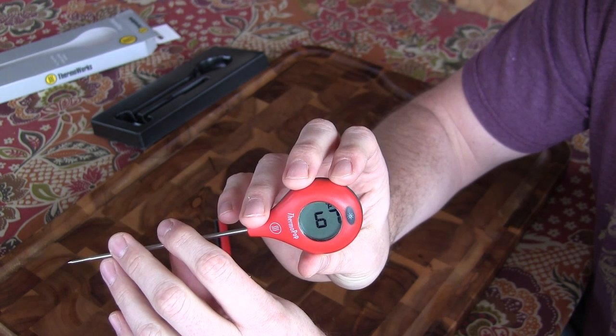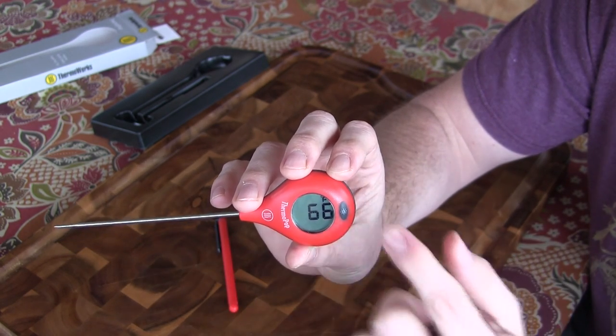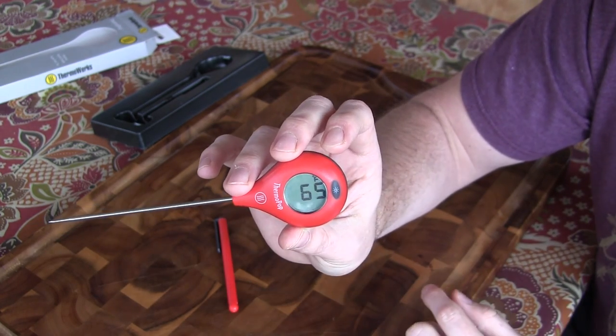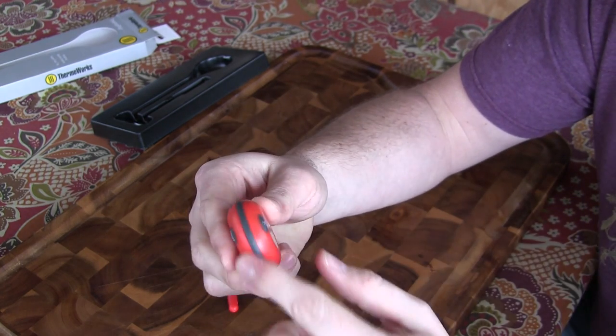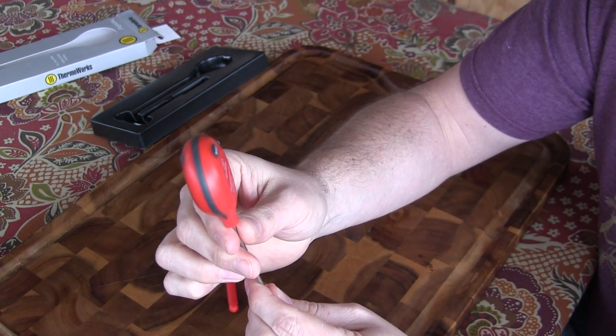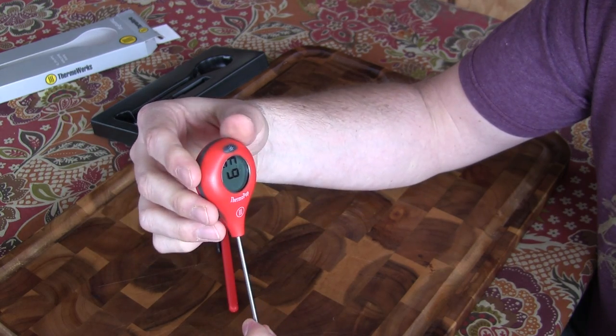It remembers the last position you had the display, so after it powers down, if you had it at a certain rotation, the next time you turn it on it'll come straight back to that position. It's got the classic molded seals just like the Thermapens, so it is splash proof. And it's nice and lightweight and built well. We'll go ahead and take a couple readings on some food now.